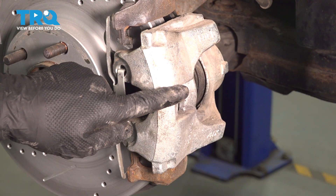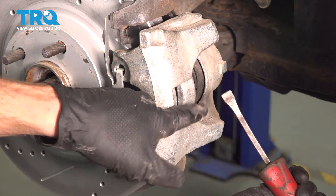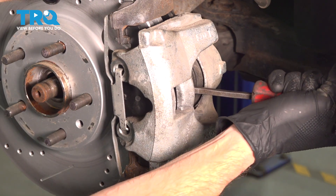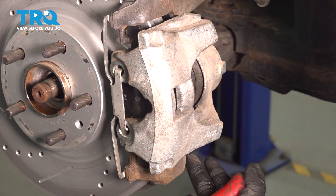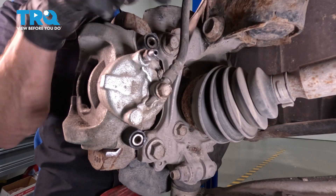Now, we're going to move down towards this area of the caliper. I'm going to be using a small pry bar. We want to try to get in between the caliper and brake rotor and just gently start tugging this away, essentially prying. We want to have a little bit of movement from the caliper, and then we can move just behind this area for two mounting bolts.